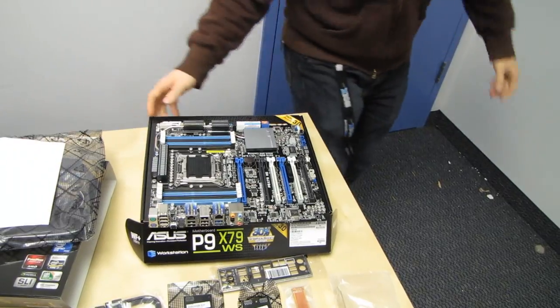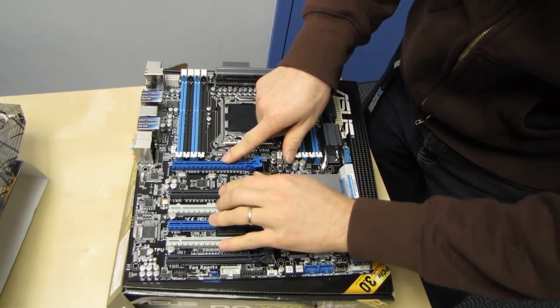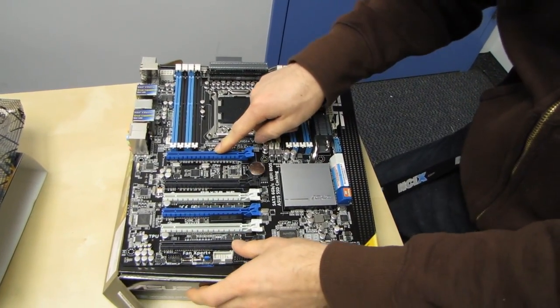The first thing we see on this board is that it has — yes, count them — six PCI Express 16x physical slots.